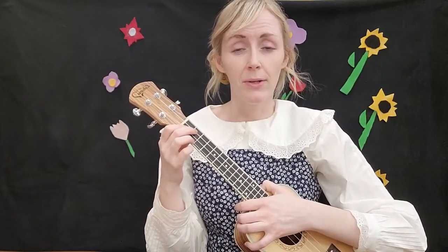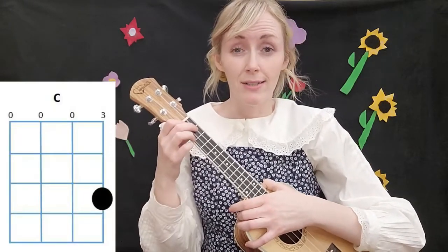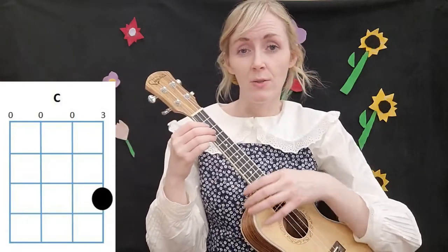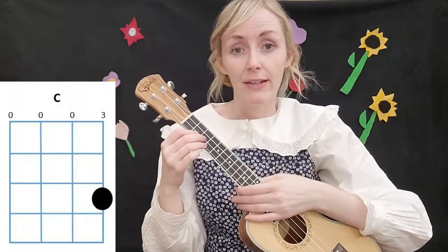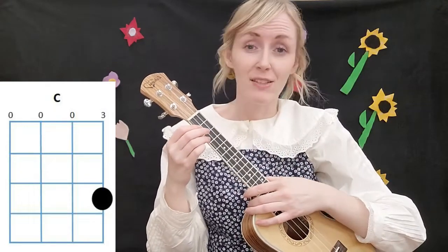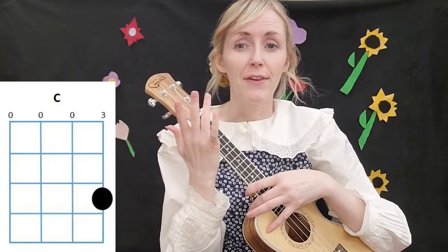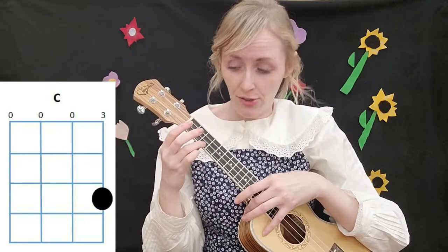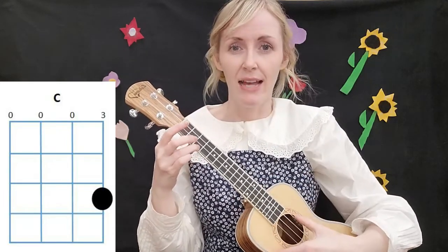The first chord we're going to use is C. These chord charts are really helpful in showing us which fingers we need to use and where we need to put them on the fretboard or neck of the ukulele. For C, we use our third finger and put it on the third fret on the first string, or bottom string.